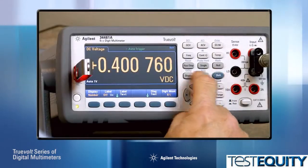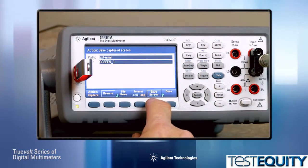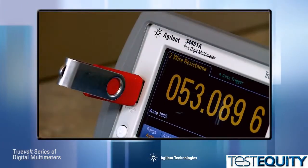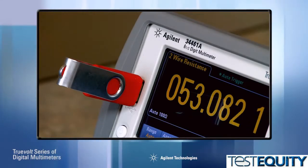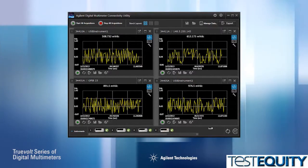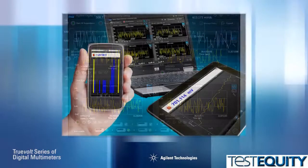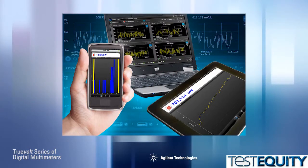Need to document your results? You can capture the display as a screenshot, either to a USB memory stick via the front panel or through the remote I/O interfaces. The front panel USB connector can be used to store data from the multimeters or download files to the DMMs. You can easily capture and export data to your PC or mobile device for later analysis, or control your DMM using the free, downloadable connectivity utility software.